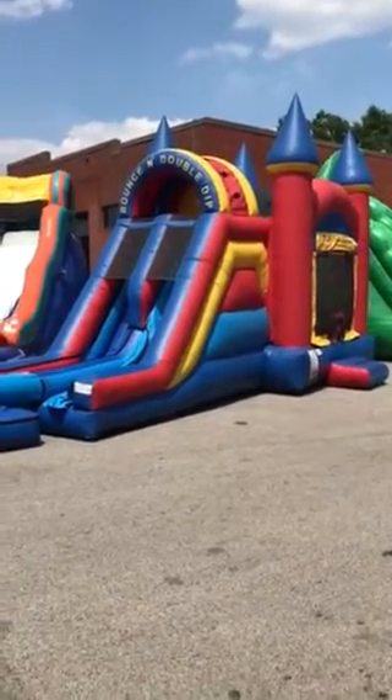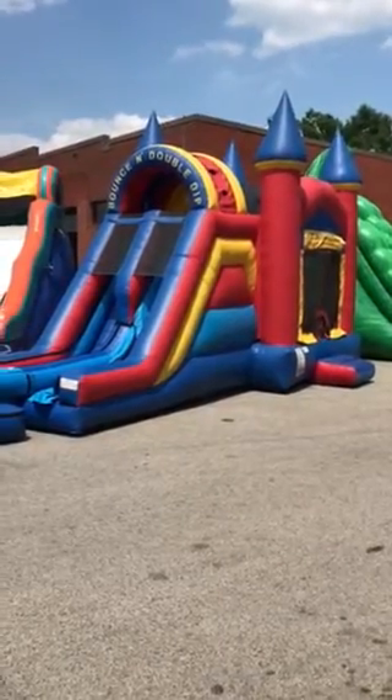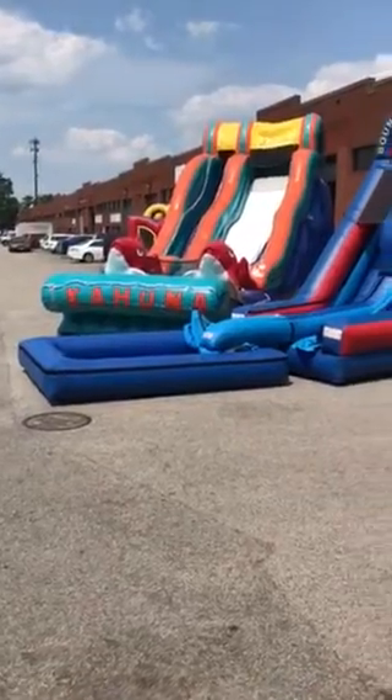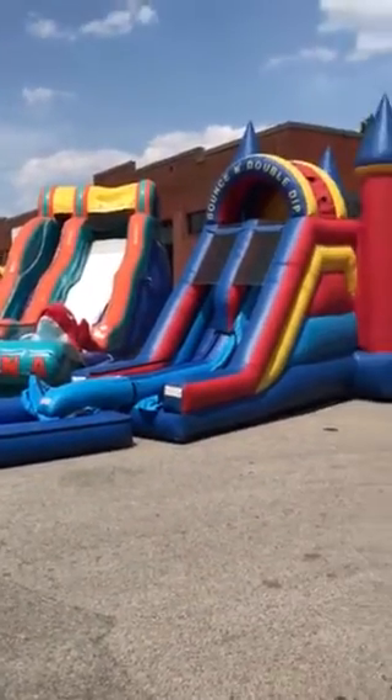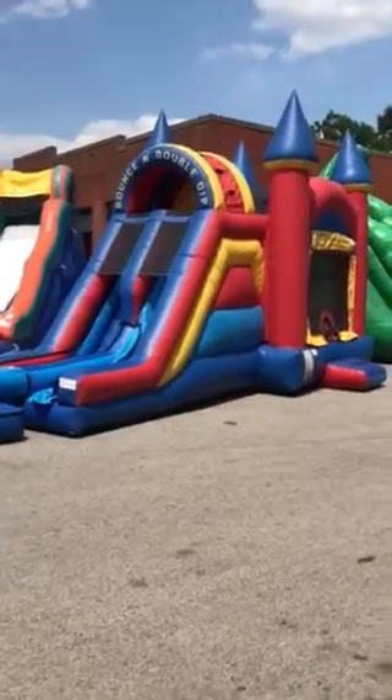This is the Bounce and Double Dip Castle. This piece can be rented either as a dry piece or as a water slide. You'll see it's got this cool attachment at the end that can go on if we're going to make it a water slide. We do need to know about that beforehand, but I'll give you a little tour of the piece.